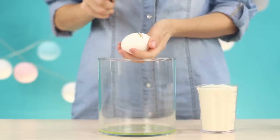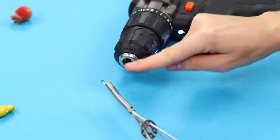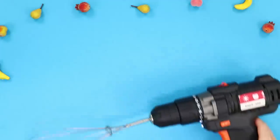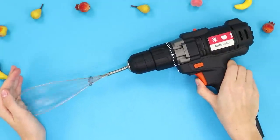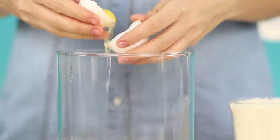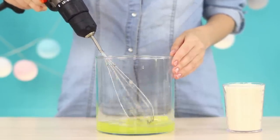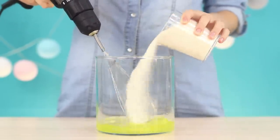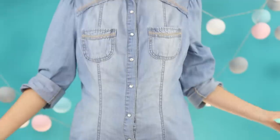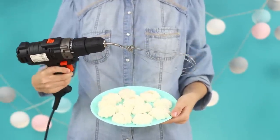Don't hide the screwdriver — it will come in handy again in the kitchen. Make it a mixer for whipping. Take a regular whisk and insert it into the hole of the screwdriver. The device works! Break a chicken egg, separate the yolk, and collect the whites in a clean container. First whisk the pure whites, then add a little sugar in the process. Continue to beat until the whites turn into a dense white mass. Even if you don't have an electric mixer on hand, you can always indulge yourself with airy and fragrant meringues.